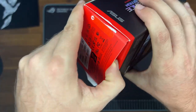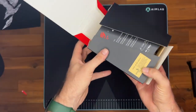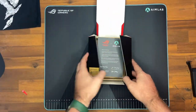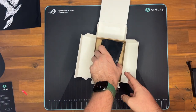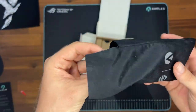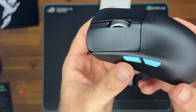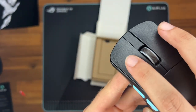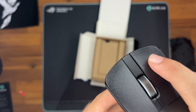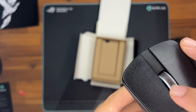The ROG Harp Ace Aim Lab Edition is a 54 gram wireless gaming mouse that is designed to give you a competitive edge in gaming. With its pro-tested form factor, Aim Lab settings optimizer, and the ROG Aimpoint optical sensor, it's the perfect tool for gamers who want the best in precision and performance. The mouse has been developed with eSports professionals to ensure maximum stability and control when flicking and tracking.